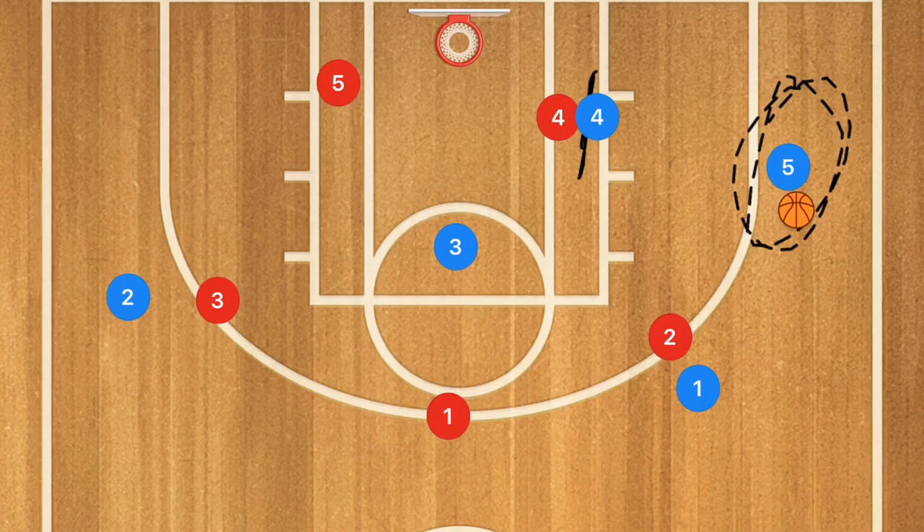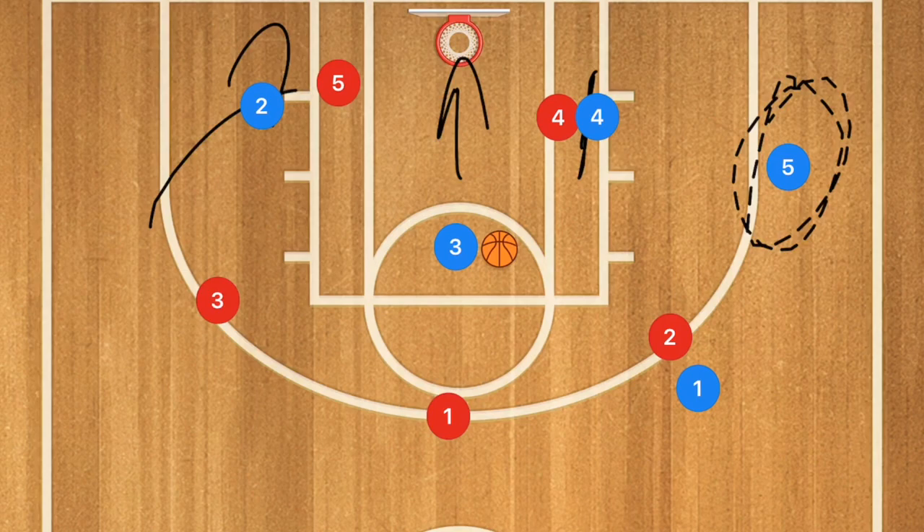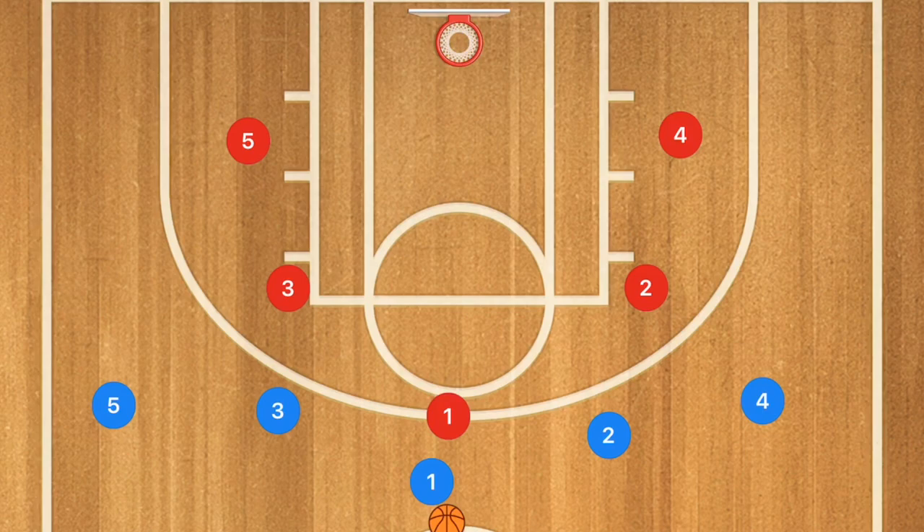Player three also cuts down the middle of the key, where he may be open for a floater or a mid-range shot. Player two then crashes the opposite side, giving us offensive rebounders as well as multiple options to take a shot. This is a quick play you can run in under five or six seconds.